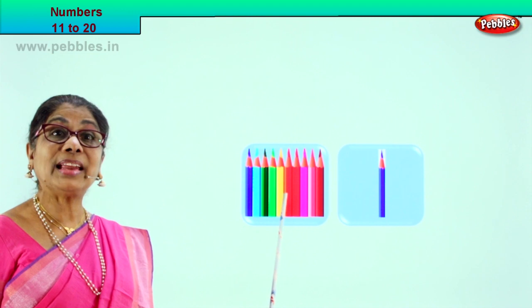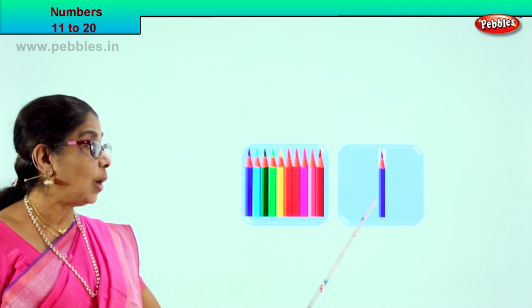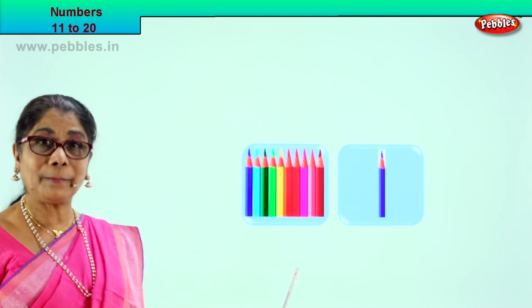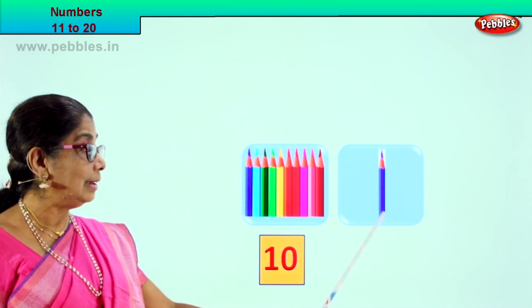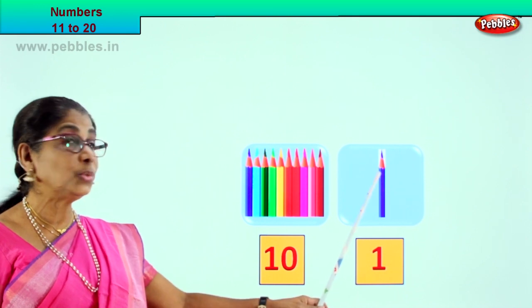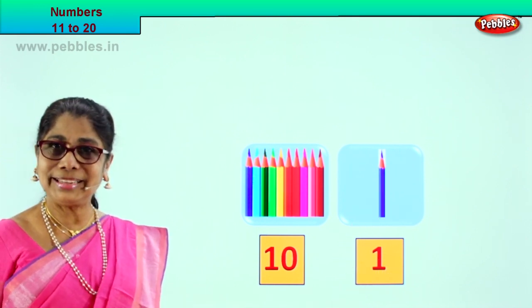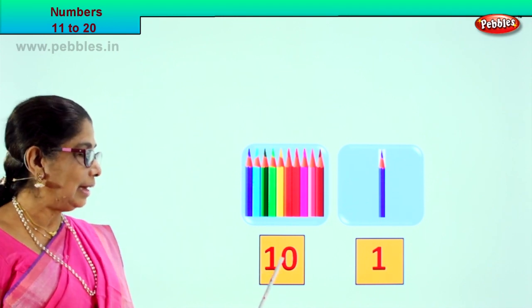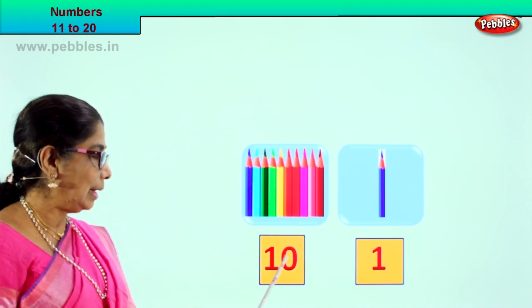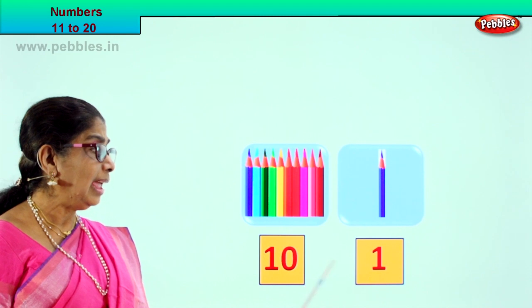There are 10 pencils in this box, and there is 1 pencil in this box. So if it is 10, what do we write down here? 10. In here we will write 1. So there are 10 pencils, so we write 10. There is 1 pencil in this box, so we write 1. Good. So 10 and 1 — what would it make? 10 and 1.